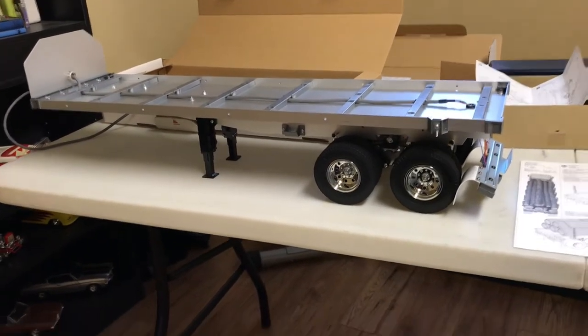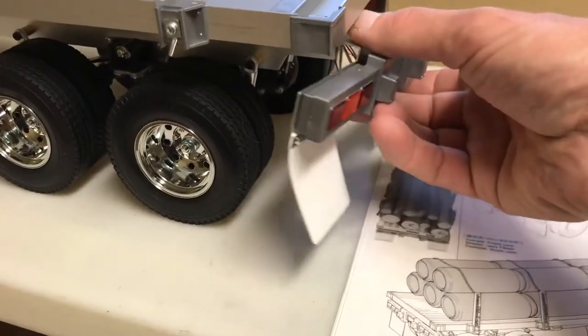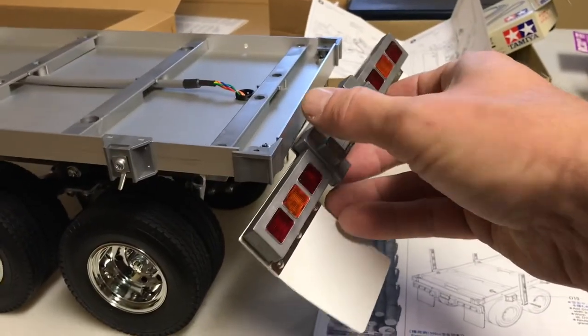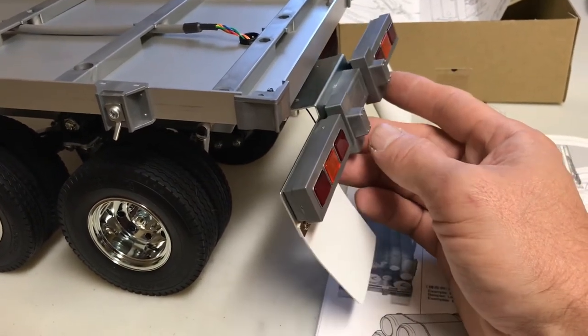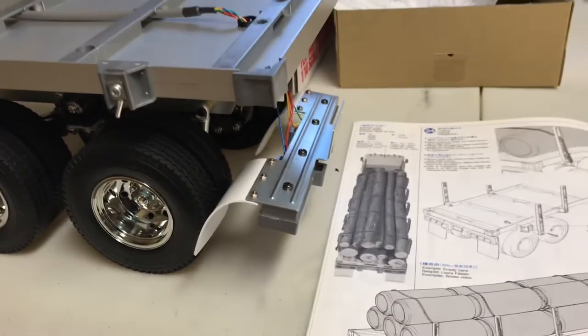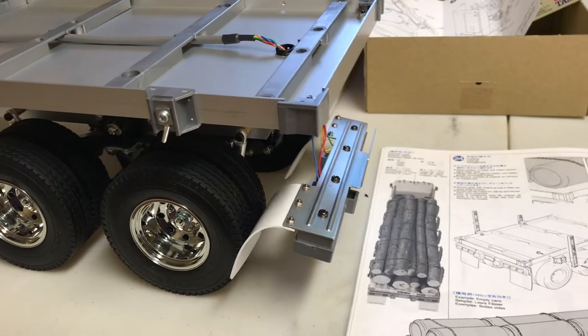I'm at a point in the build where I had to run the wiring. I was going to add two extra LEDs at the back, but they only give you enough LEDs for one red tail/brake light and one amber turn signal. I didn't want to hack into the new wiring harness, so I put that on hold. I'm just going to assemble it as-is, and one set of lights won't light up for now.